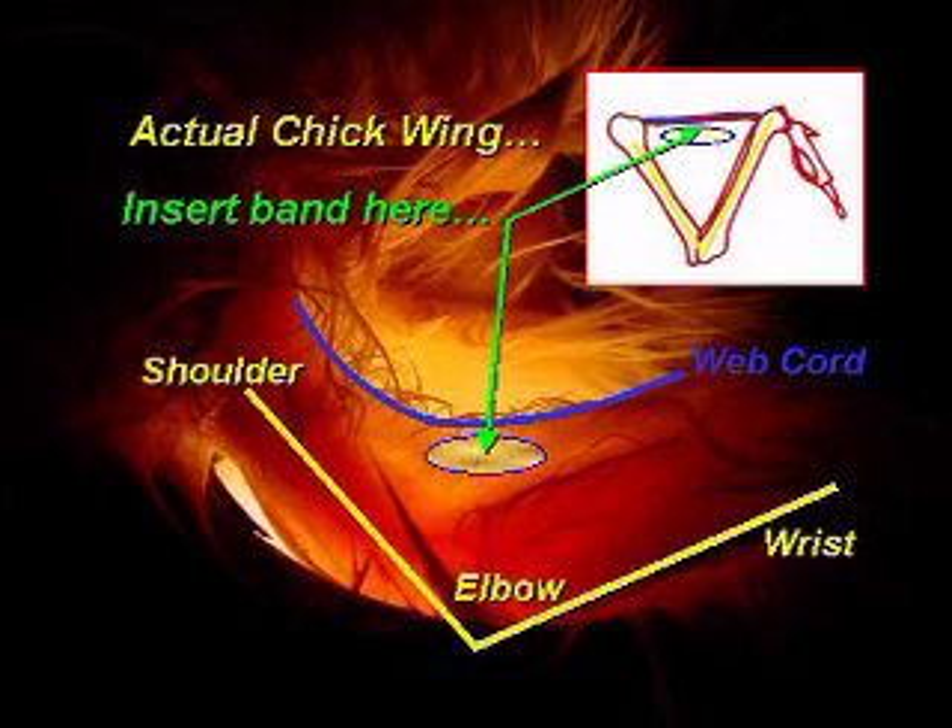Again, placing the band too far back, left or right, and you risk damaging tender muscles and blood vessels. Place the band too near the edge of the wing web and you risk severing the web cord.